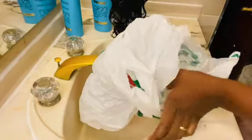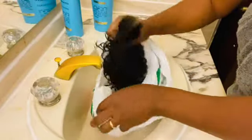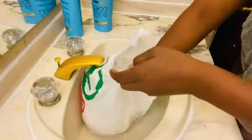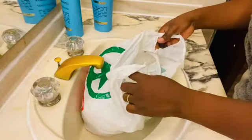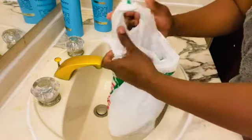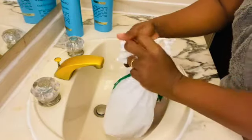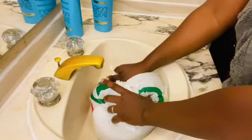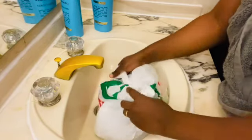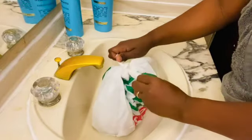Step number six: after applying all your conditioner on your hair, you can get a plastic bag and put your wig inside for extra heat and steam. You can leave your wig in the plastic bag for one to two hours depending on your time, but since I don't have a lot of time, I will put my plastic bag in the microwave for two minutes.